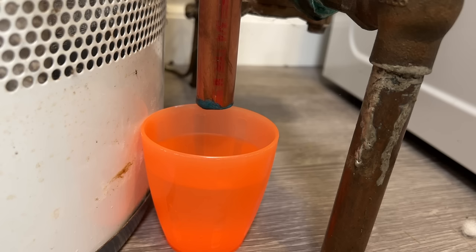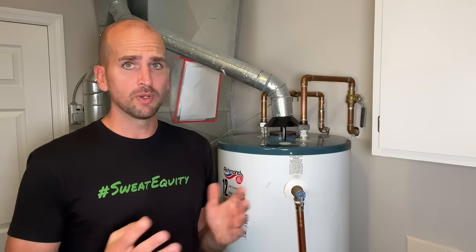How's it going, you guys? It's Scott with Everyday Home Repairs. I want to show you how to quickly solve that small leak you might have coming out of your temperature and pressure relief valve on your water heater. Whether your valve is located off the side, which is the most common like mine, or off the top, these steps will be the same and approachable by any homeowner.